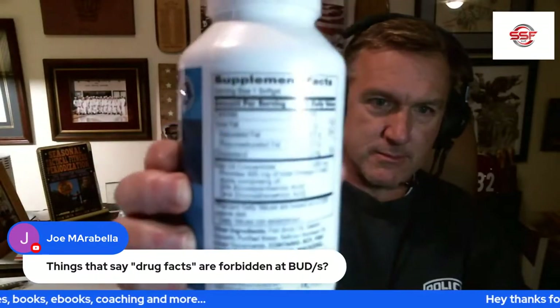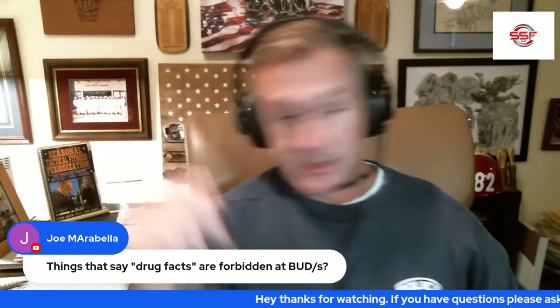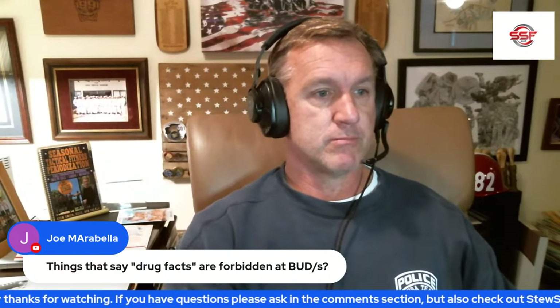Things that say 'drug facts' are forbidden at BUDS. Not drug facts — supplement facts. We mentioned that yesterday. Now if it says nutrition facts, that's a different story. I wrote an article on it. I was looking up 'nutrition facts' versus 'supplement facts.'